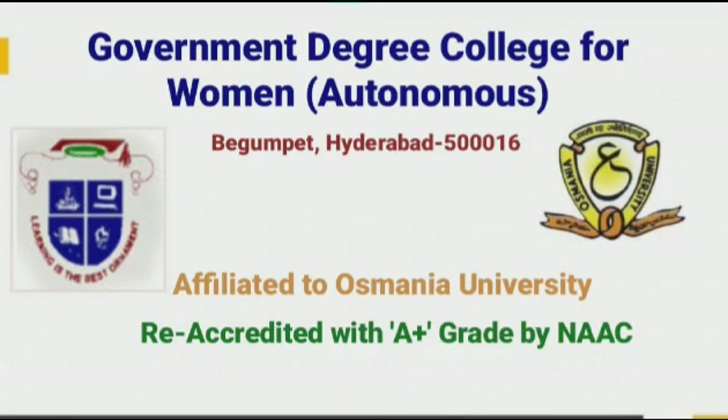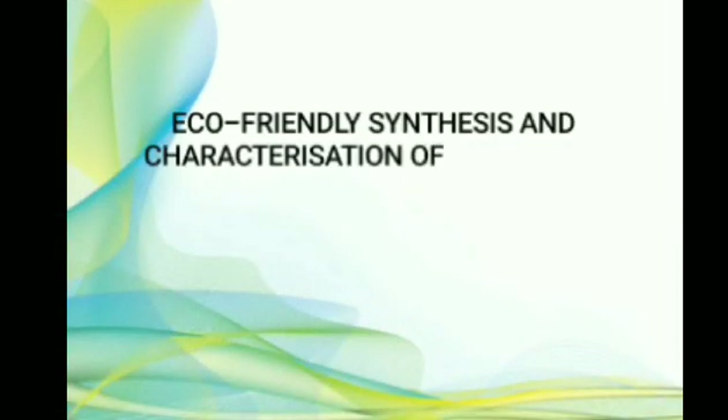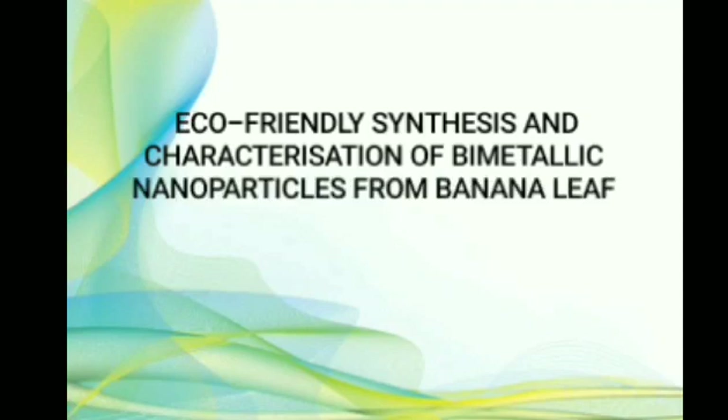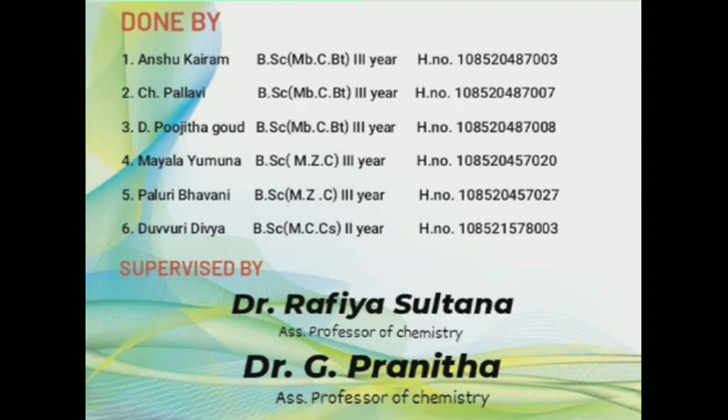My greetings to everyone. We are the students of Garnamon Degree College for Women, Begumpeet, presenting a brief overview of our project on eco-friendly synthesis and characterization of bimetallic nanoparticles from banana leaf extract and study of its antimicrobial effect, under the supervision of Dr. Rafia Sultana ma'am and Dr. Pranthamal.